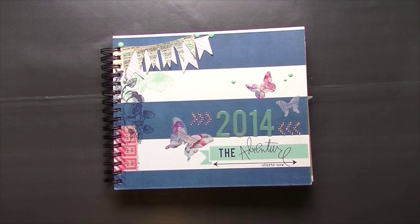Hey everybody, this is Chelsea from Personal Touch Scrapbooking, and today I want to talk about planners. You've probably been seeing everywhere videos and blog posts about planners and what people are going to do for 2015.